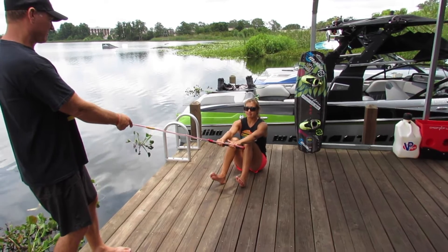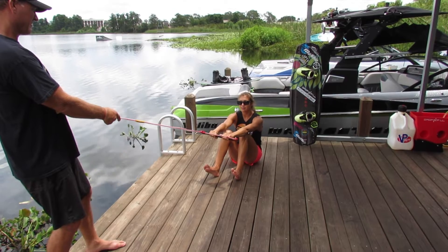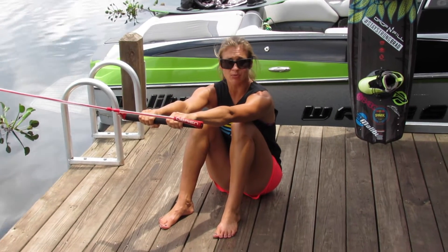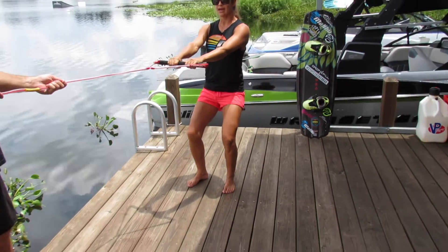There's a few things that you always want to keep in mind: your arms are straight, your knees are bent, and it's the boat's job to do the work. So when the boat starts pulling, you're going to just let it compress you as much as possible, and just be really patient. Then as it keeps pulling, you'll slowly roll over your feet and then rise up with your legs.